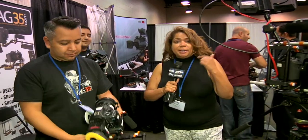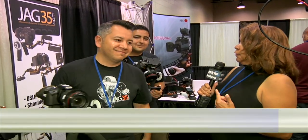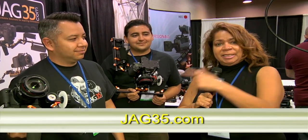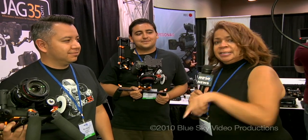JAG 35 — they are all about solutions. If people want more information, go to JAG35.com. How easy is that? Sue Lawson, Misa Garcia, Nathan Garcia, Weva Expo 2010, where all the cool stuff is and is coming. Check it out.